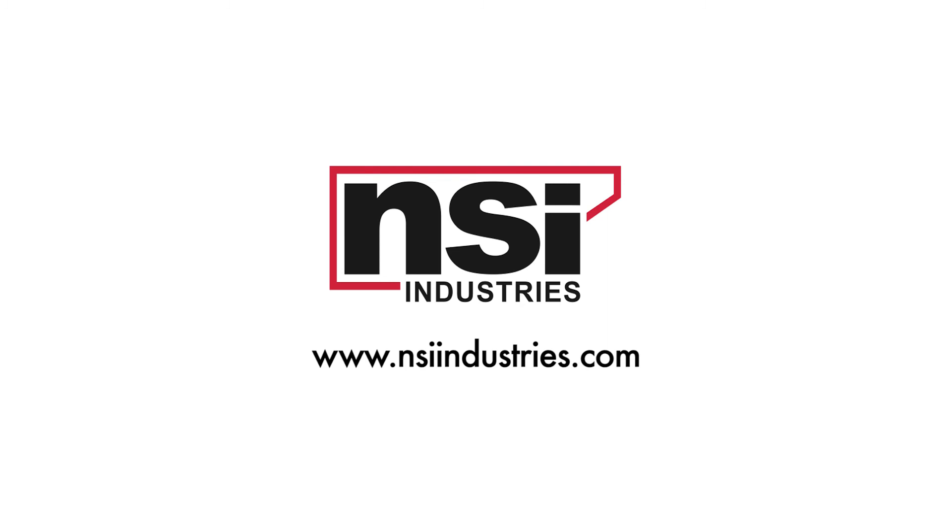If you're a user of Polaris products, let us know on Facebook or Twitter — hashtag Love Polaris.